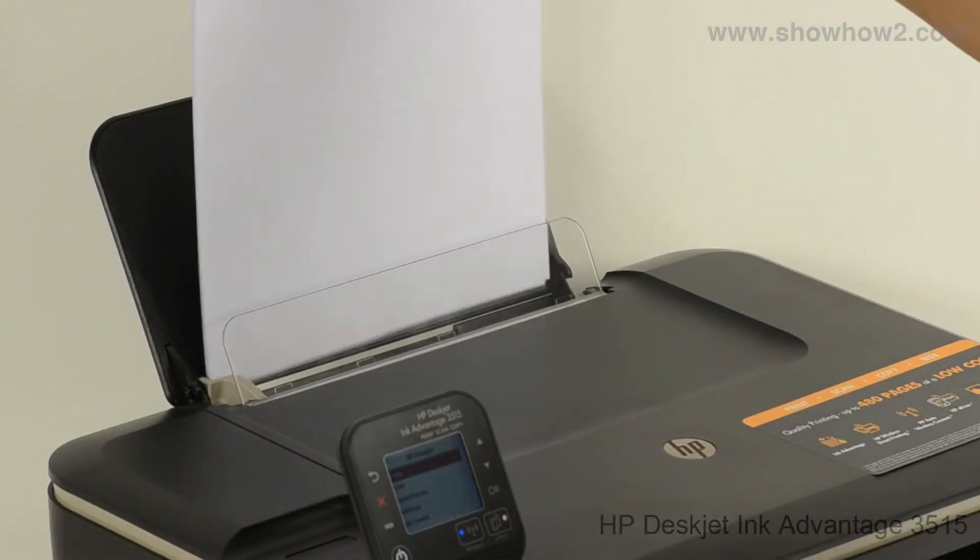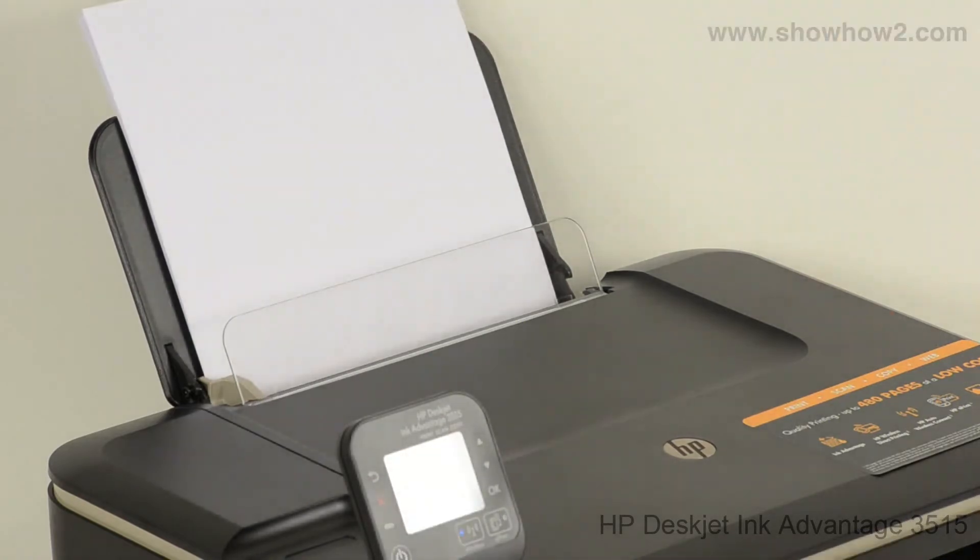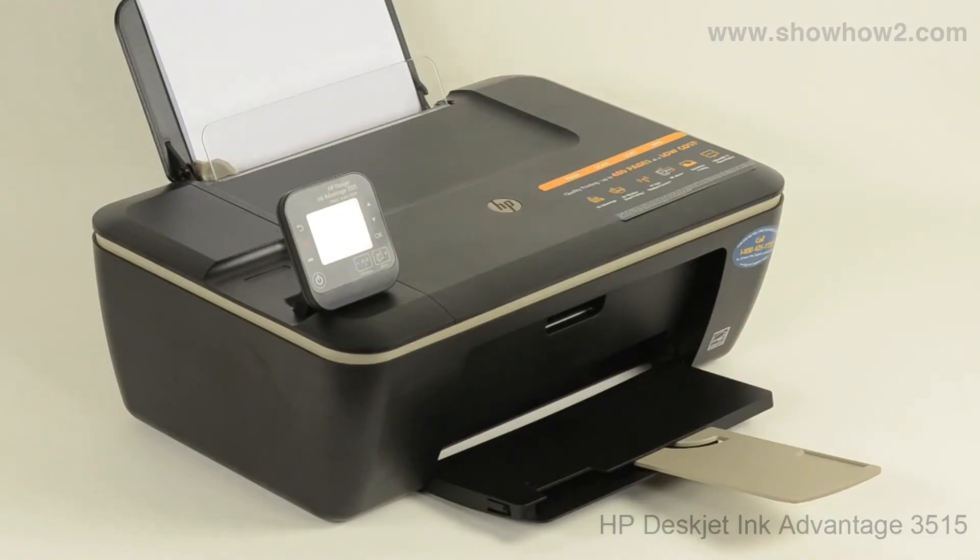Ensure that the printer has paper loaded in the input tray. This operation will require at least one blank sheet of paper for cleaning.